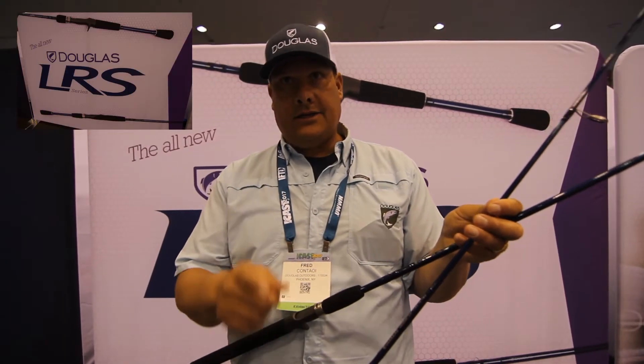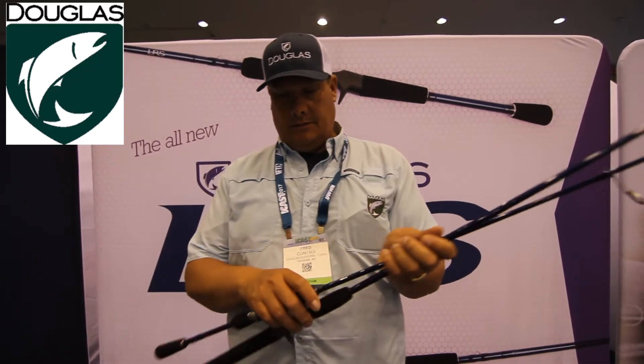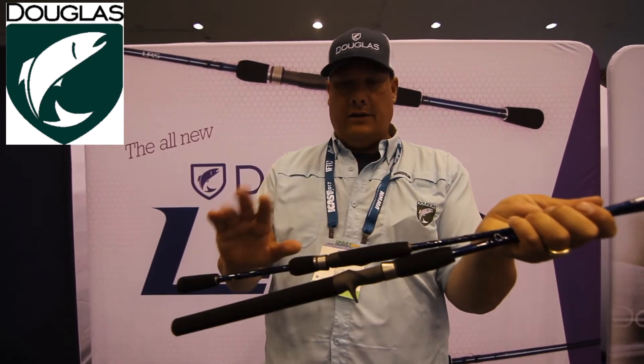Spinning, casting, center pin, CC Alconite guides, highly saltwater resistant, premium Fuji reel seats, EVA, no exposed threads — super design rods for the professional bass angler or everyday fishermen.